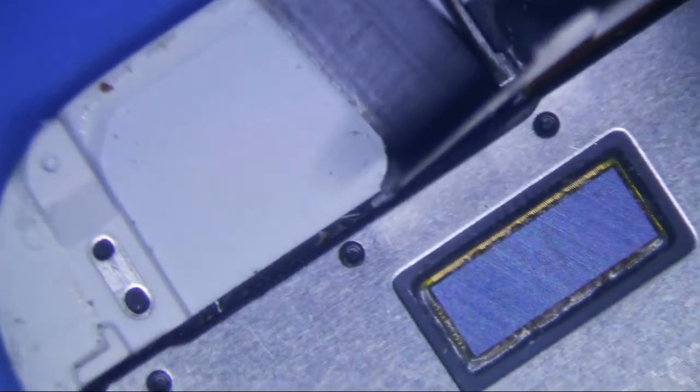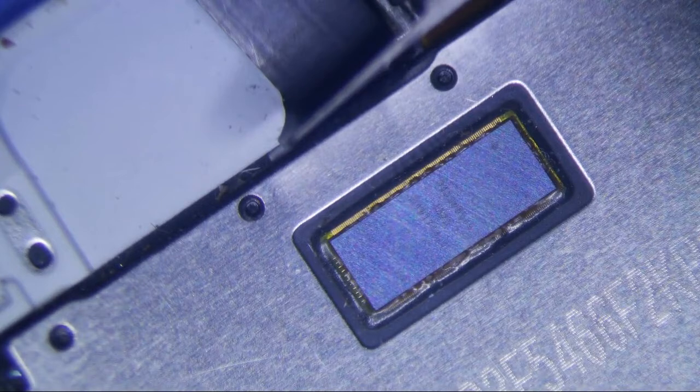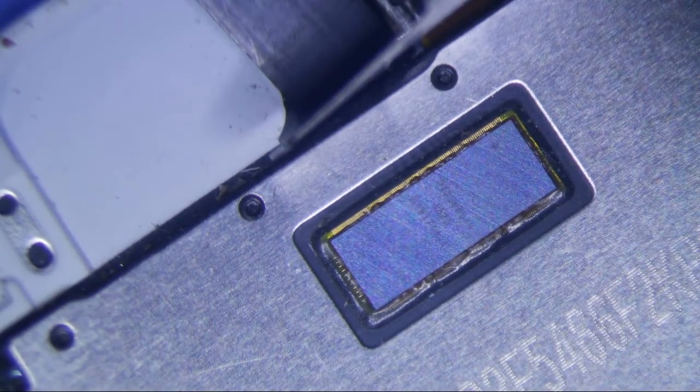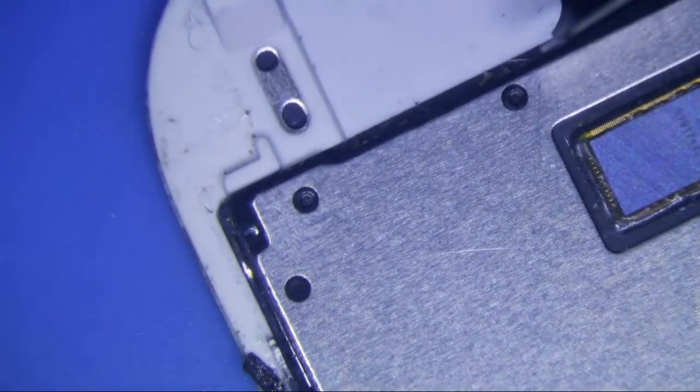Every time you replace a screen, you're replacing the Mason chip. That makes sense, right? Because with the Touch IC problems on the 6 Plus, a lot of repair shops have fixed so many of these things, and Apple decided to build them into the screen now.